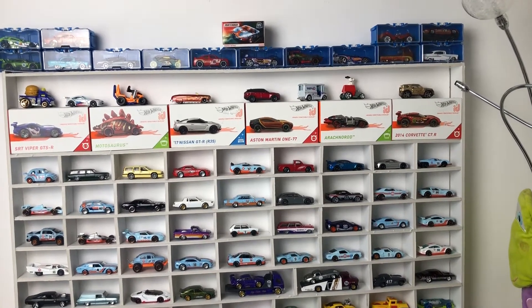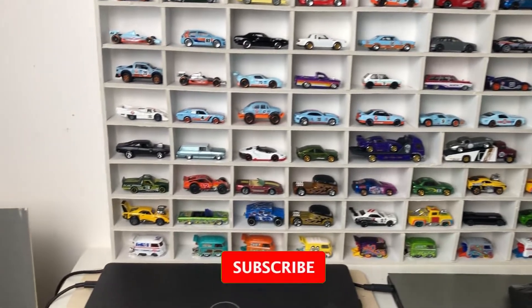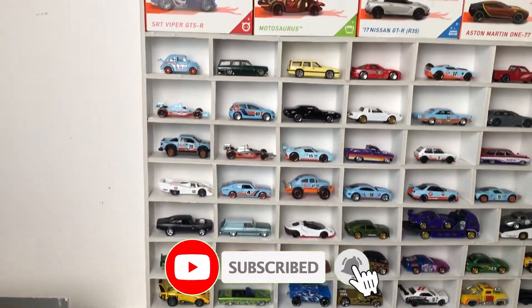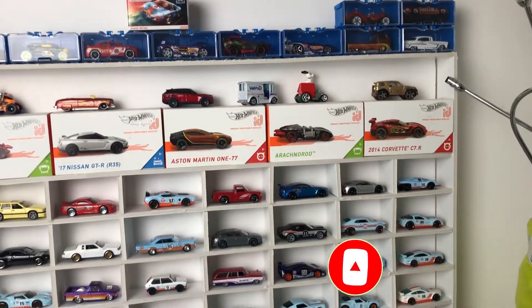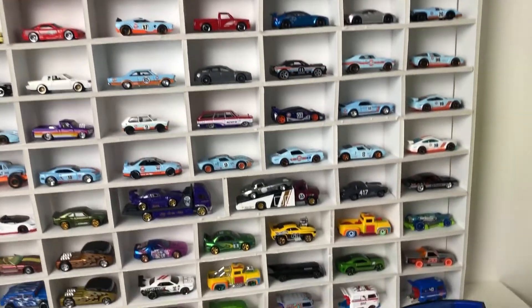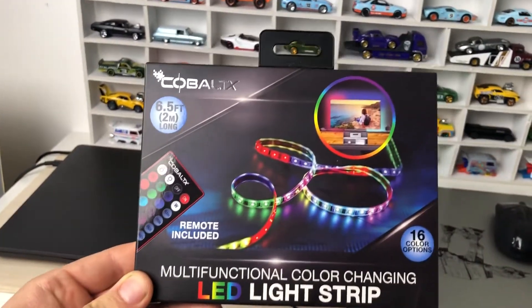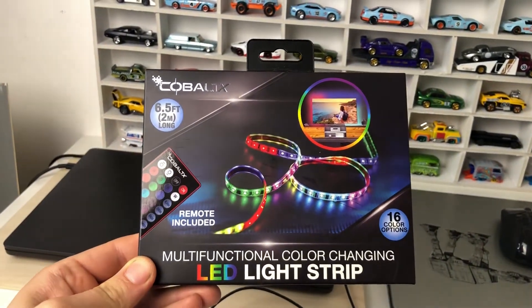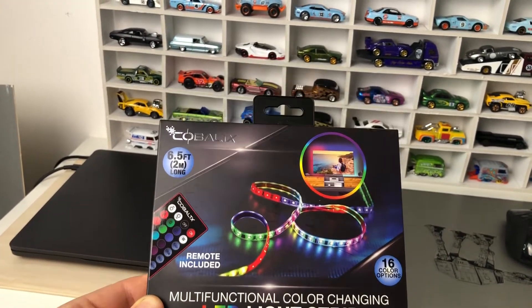Hey guys, it's Marcus from Diecast World, and today we'll be customizing this cabinet on my desk — the studio where I record most of my videos. For the custom, we'll use this multifunctional color-changing LED light strip. Let's do it.